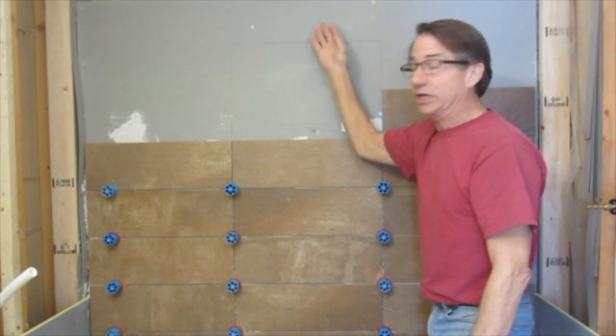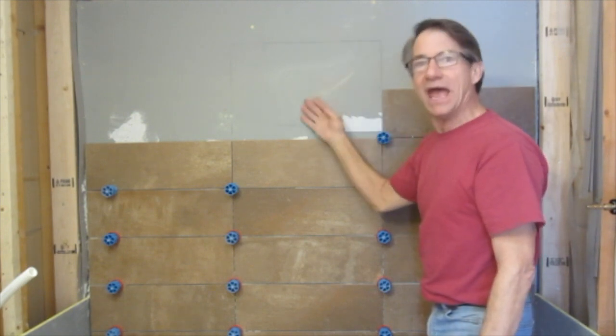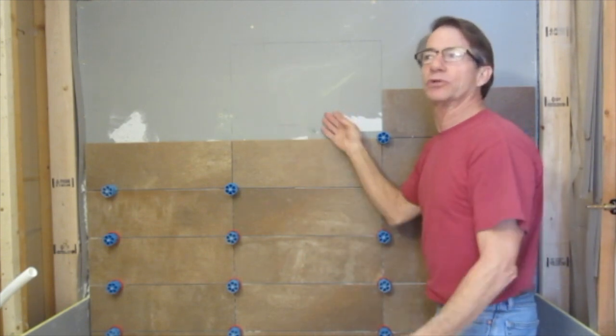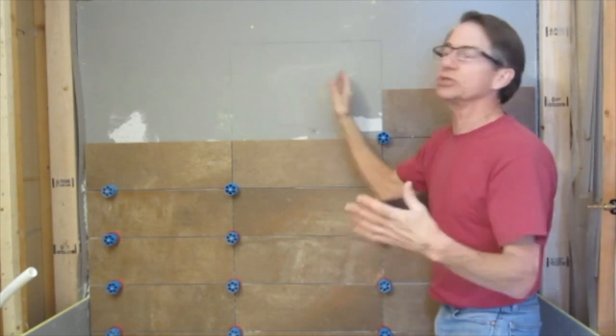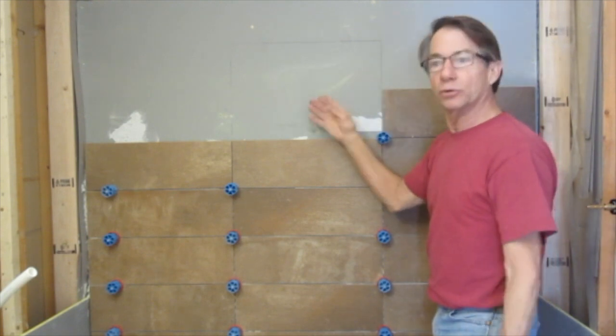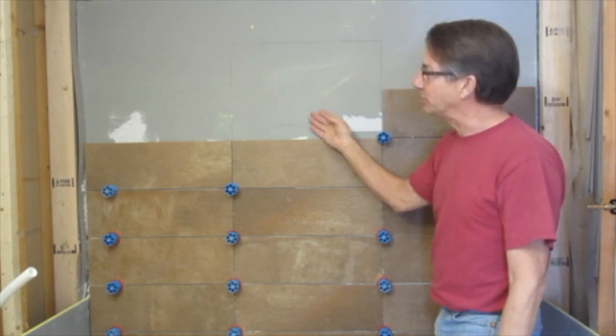In the framing stages it's so hard to frame exactly to where your tile is going to end up. So with this board that I can glue together, quickly thin set and throw into place and shim and then waterproof, I can speed up this whole cubby process.